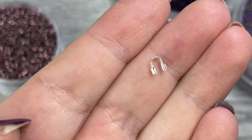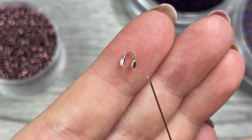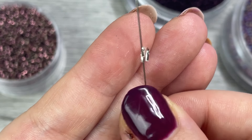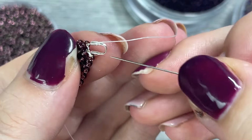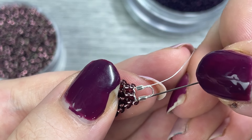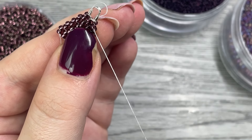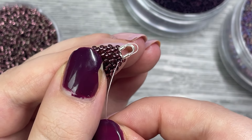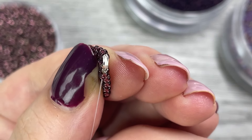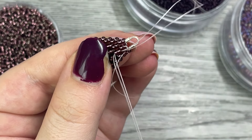Now you can either do four beads as your hook or you can use a thread protector or wire guard like I am here. Put your needle up through one side and then over and down the other side into the brick stitch. I like to use these because they are extra secure — sometimes your earring hook can fall off the beadwork if you don't have a wire guard. Make sure the thread is sitting in that guarded area and not falling out; this will make sure it is fully secured.